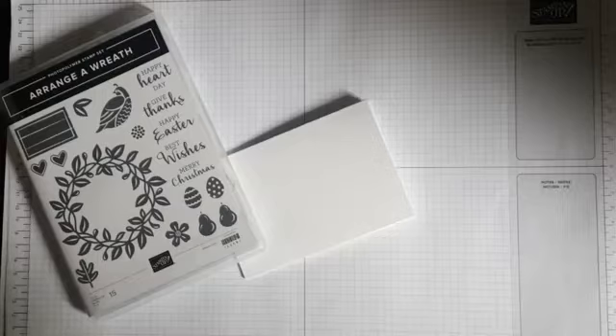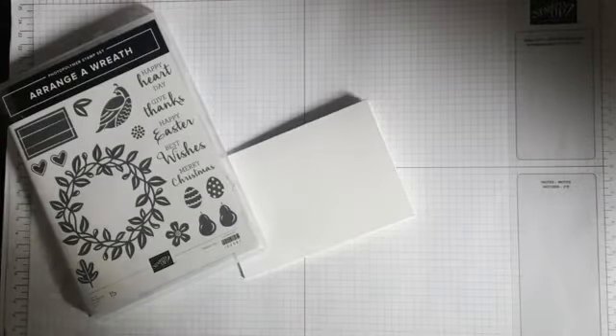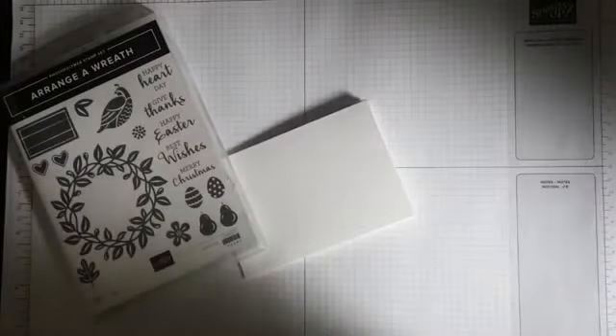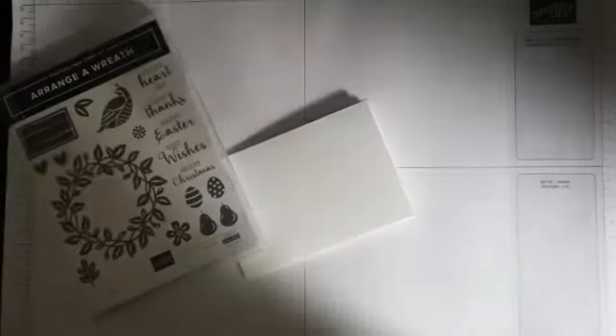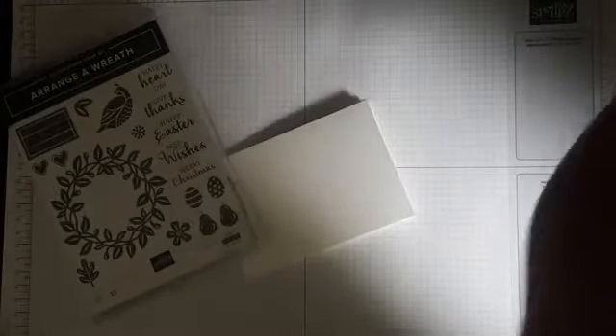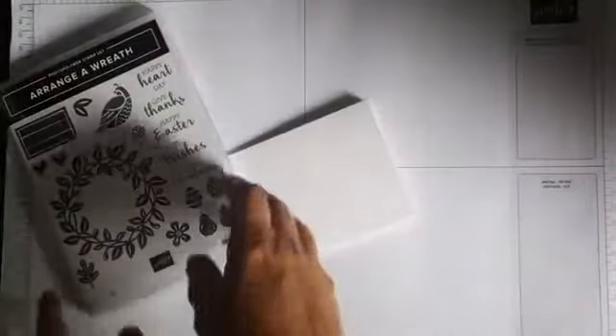Good afternoon. Marie from Museum Creations. Hi, Allie. Let's get the volume off on there - that's not going to be good, is it? So I am playing with Wreath Builder today.